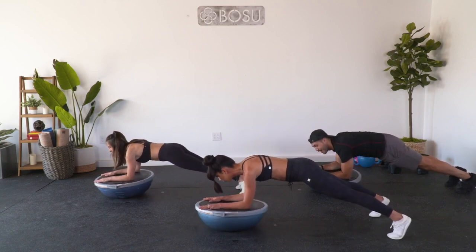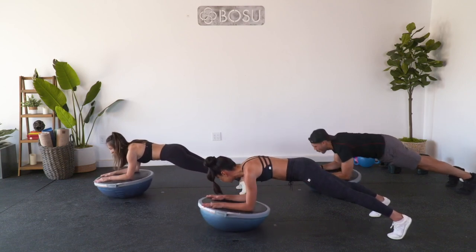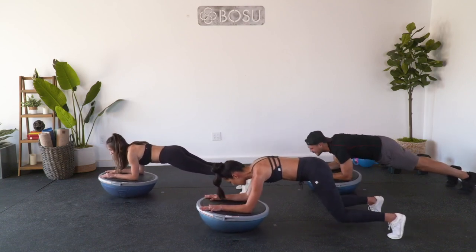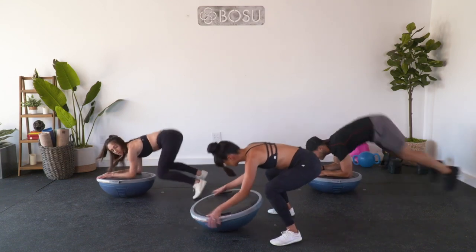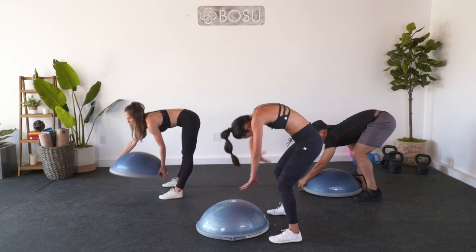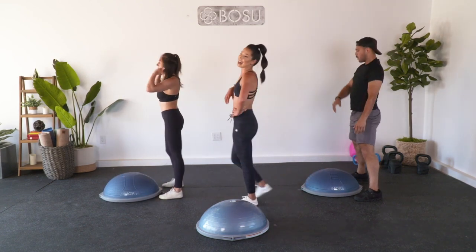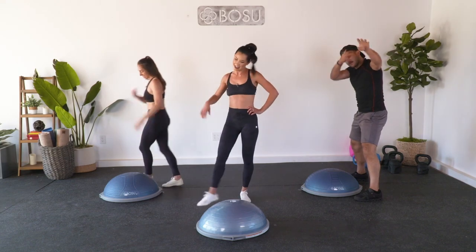Use your arms - counterclockwise rotate that BOSU ball. Three, two, last one. Bend at the knees, pop it up and flip that BOSU back around. Slowly and gracefully roll all the way up. How we do with that? You guys are crushing.